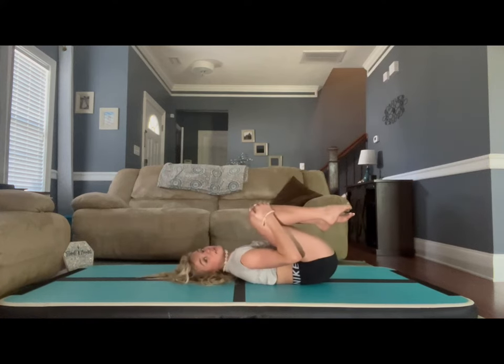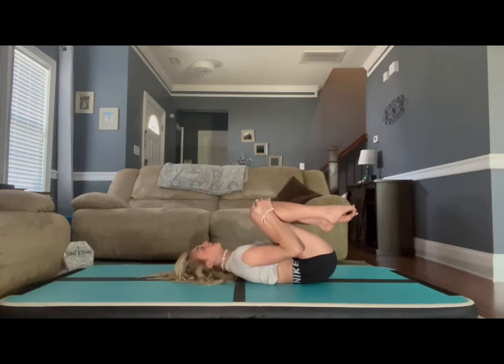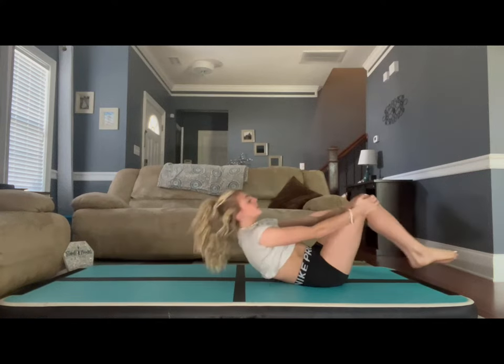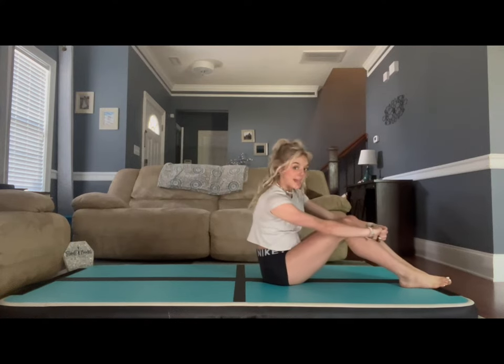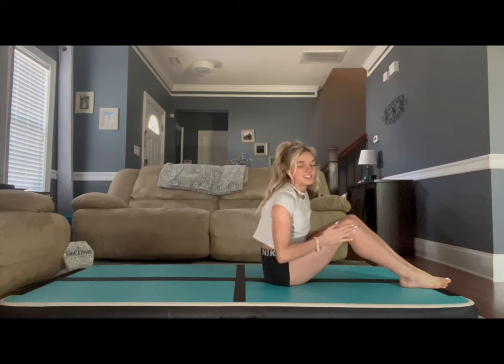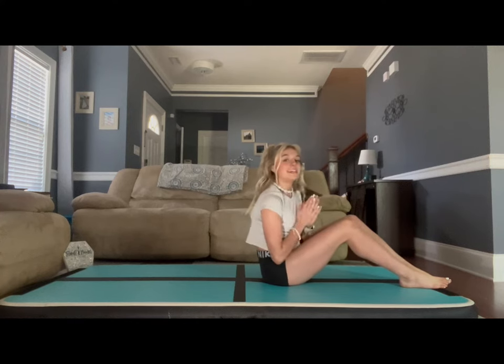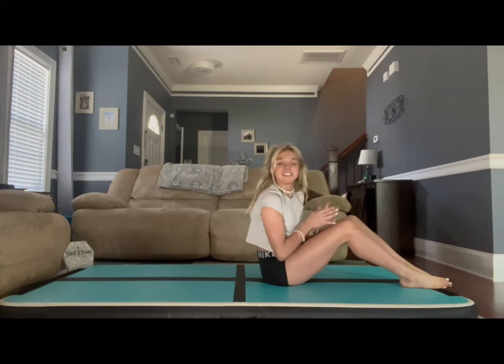Now bring the knees to your chest really quick as a breather. We are going to get back up in a back bend with one leg up. You can do any leg you would like first. For the leg that's down, you are walking your hands as close to that bottom foot as possible, and you are going to try to get your head to touch your butt.